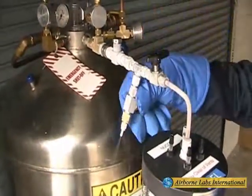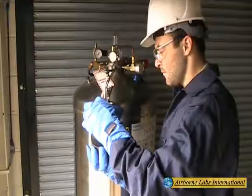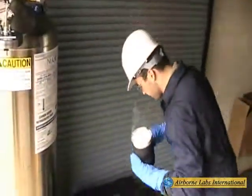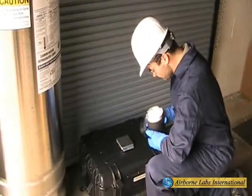Close the snow valve, immediately open the purge valve and shut off the petcock in that order to allow the line to depressurize. Next, unlock and remove the snow-filled NVR can and immediately re-weigh it on a digital scale to the nearest 0.1 gram.